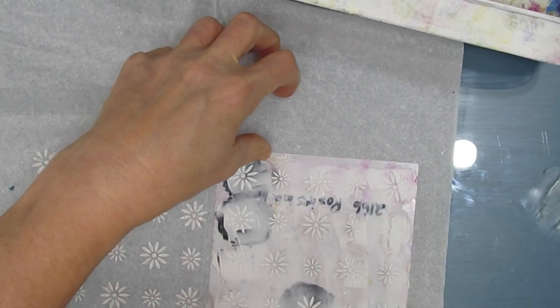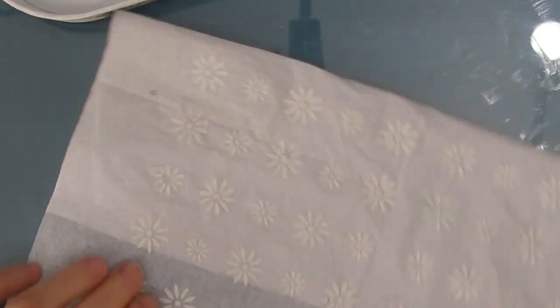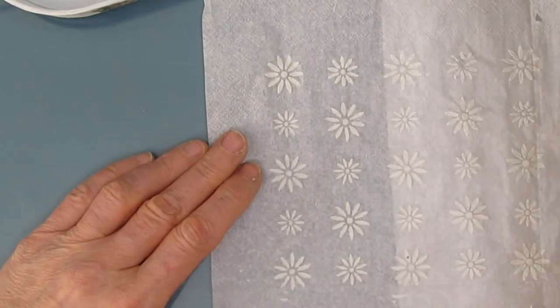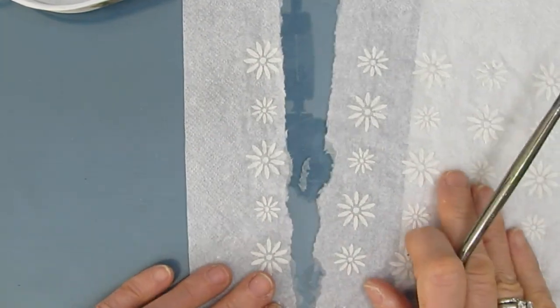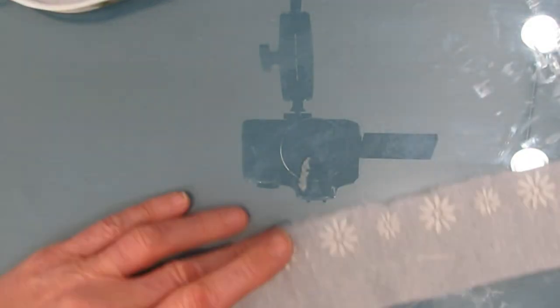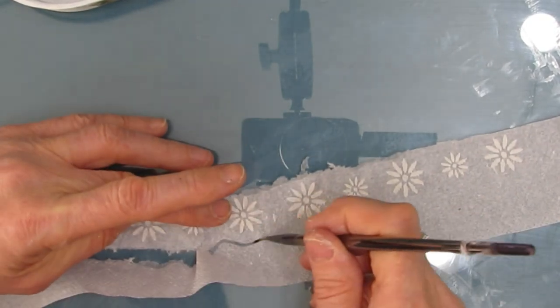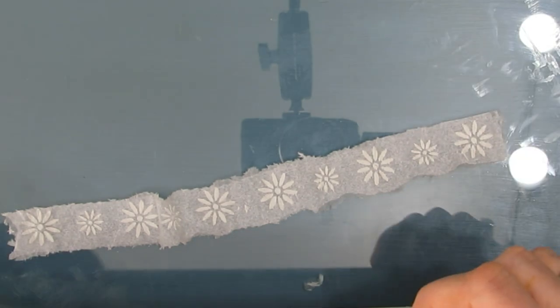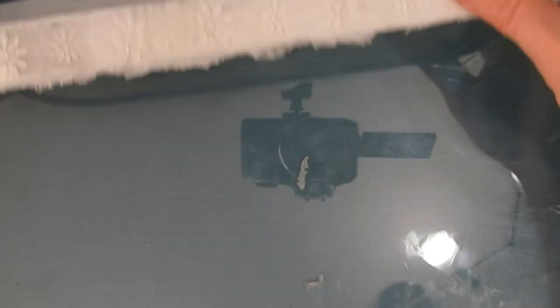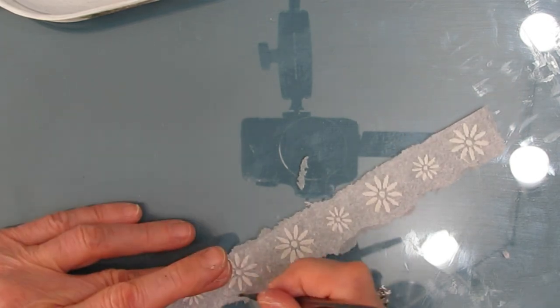Depending on the napkin you chose, you want to pick a stencil that goes with it — or it could be just dots or triangles. You need this to completely dry before cutting the strips and removing excess napkin. I'm using my water cutting technique — just putting water on a liner brush — because I don't want a straight edge from scissors. The Posies in a Row stencil works perfectly. I'm lining it up, there's a little excess napkin so I get rid of it. You can see how easy that water cutting technique is.